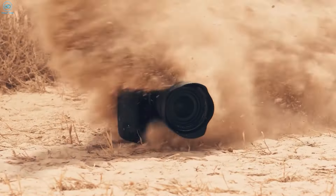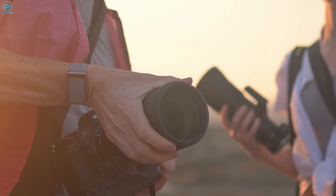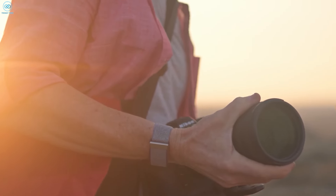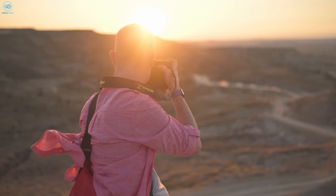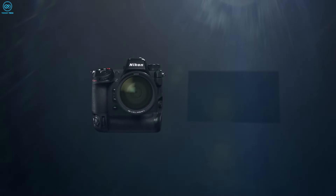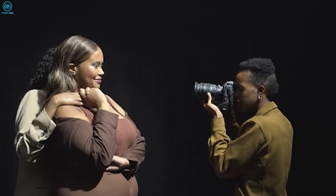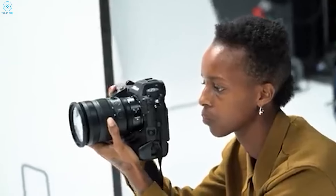Though the Z9H remains shrouded in mystery, the early rumors offer a tantalizing glimpse into Nikon's potential response to Sony's market-leading cameras. We'll be closely following the developments as the anticipation builds around this exciting release. The race is on, and Nikon appears ready to make their next bold move.